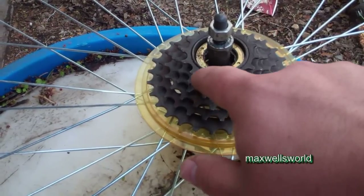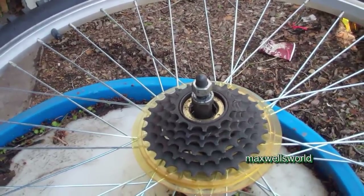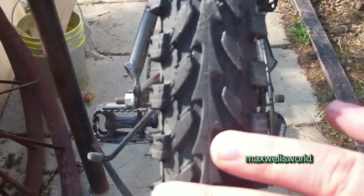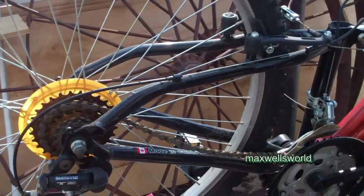In my collection I found another rim — took a bit of digging but I was able to find one. It looks like it's off a similar bike because the tread pattern on its tire is the same as the pattern on the original tire, so it must have been off a similar model.